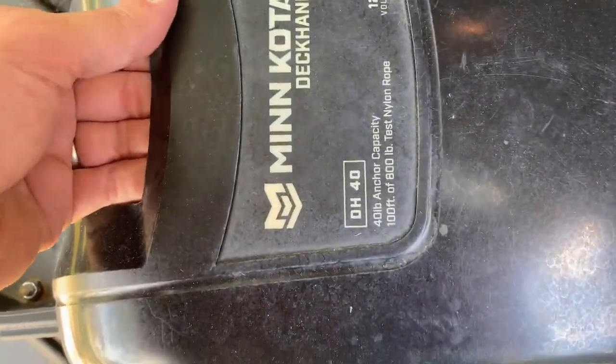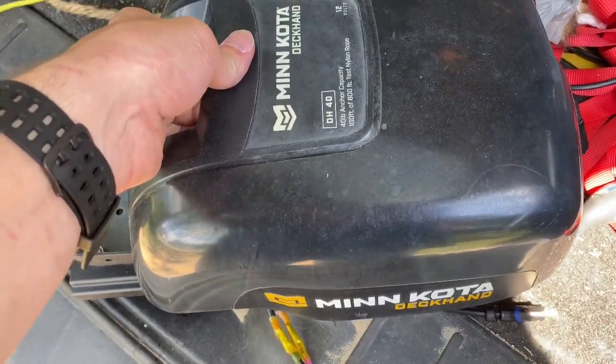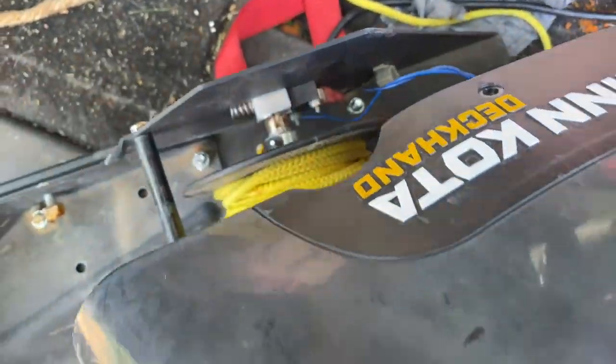This is a Minnkota Deckhand DH40, 40-pound anchor capacity, uses 12 volts. There are two screws on the side.